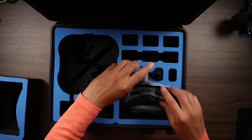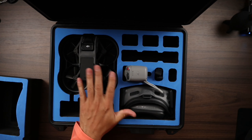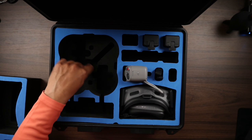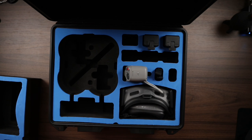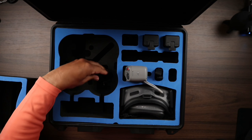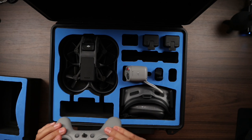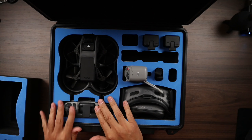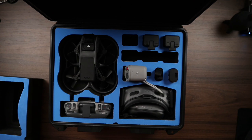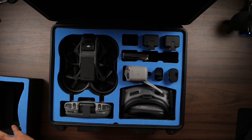It still fits a lot of the other stuff you'd normally get in the Fly More Combo — the remote and everything else is pretty much the same. You've got the battery slots, and additional battery slots at the bottom which I usually use for cables. Your controller fits with the joysticks just the same as the previous foam insert. You still have the option of additional batteries if you're using the Goggles 2, and there are slots cut out so you can use them for other stuff.